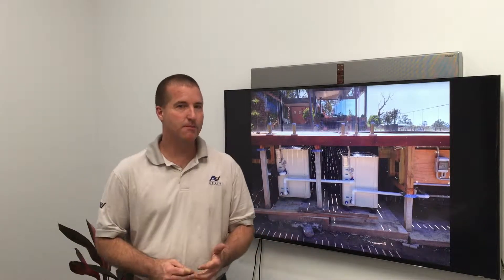What is a heat pump? A heat pump is kind of like a machine that can move heat from one place to another.